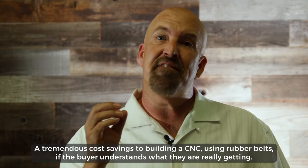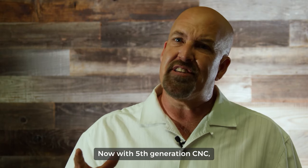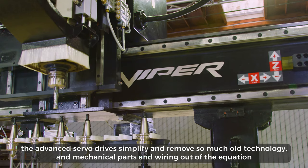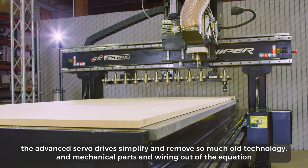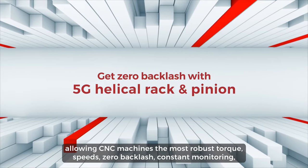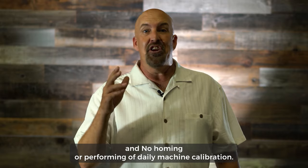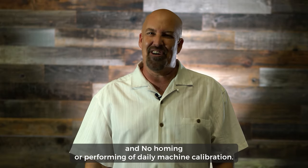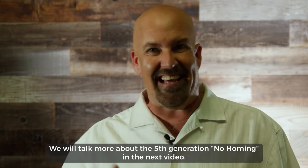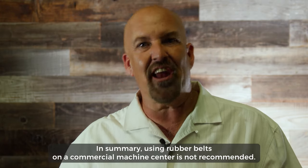There is a tremendous cost savings to building a CNC using rubber belts, if the buyer understands what they are really getting. Now with fifth generation CNC, the advanced servo drives simplify and remove so much old technology, mechanical parts, and wiring out of the equation — allowing CNC machines the most robust torque speeds, zero backlash, constant monitoring, and no homing or performing a daily machine calibration.